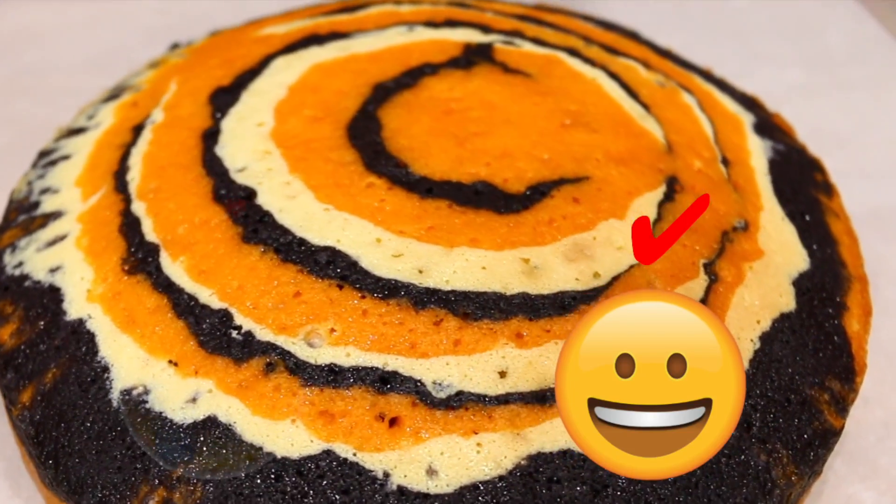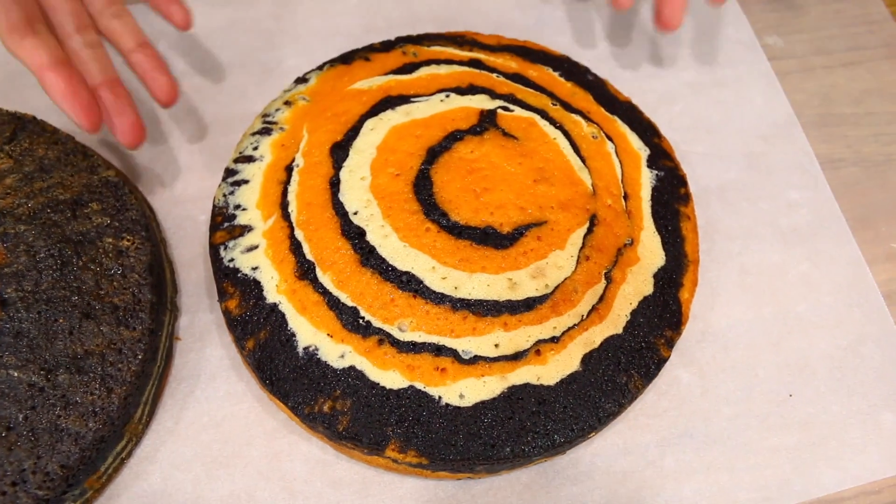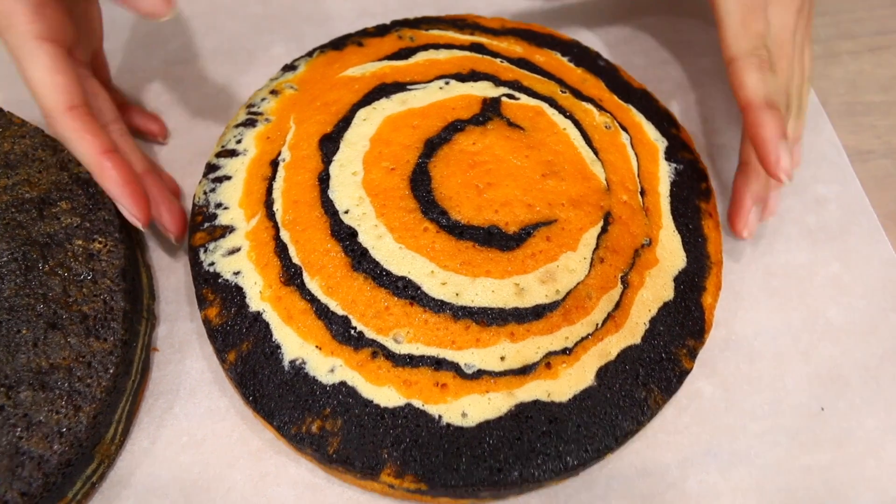The next time I did it was a success because I used a butter-based recipe. The reason you want a butter base is the consistency isn't too runny when you pour the colors over each other, so when it bakes the colors won't run into each other too much. A butter cake is also nice and dense and tastes super moist.